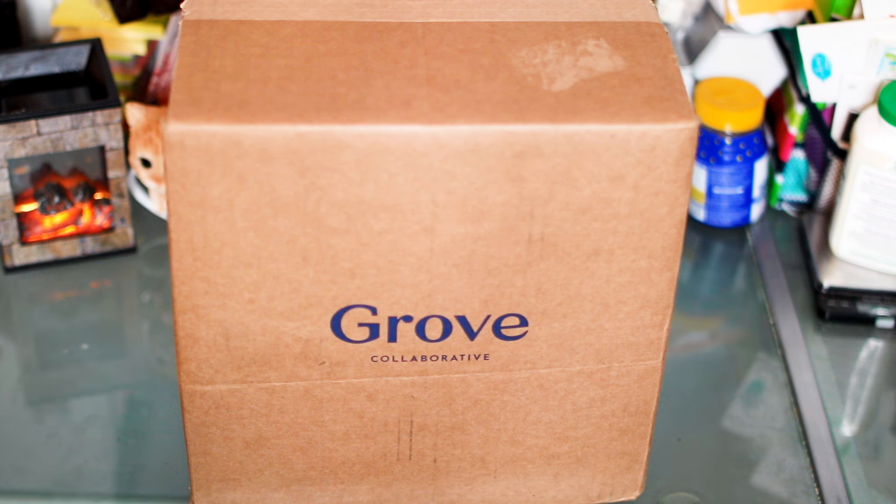Hey everyone, so today I just got my Grove Collaborative box in. Just to let you know, this was not a freebie or sponsored review. This is just my first time trying them, and I wanted to go ahead and open the box and share my experience firsthand. I will have a link for anybody interested in trying it out for themselves at the end of the video.